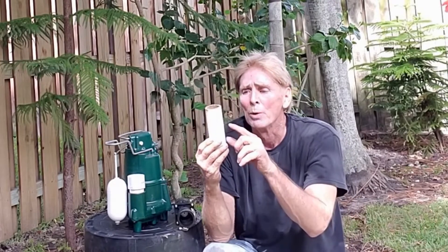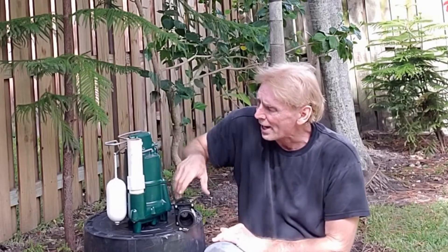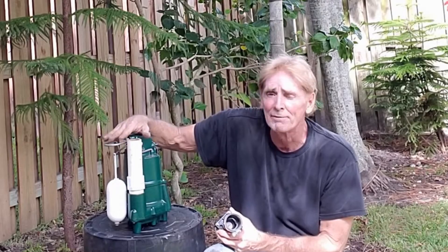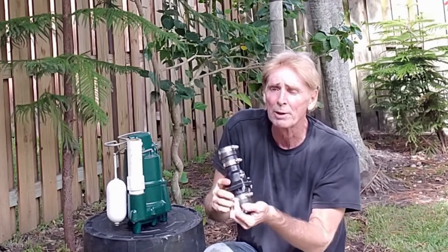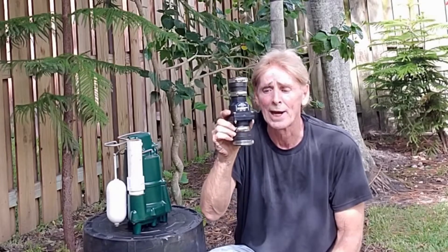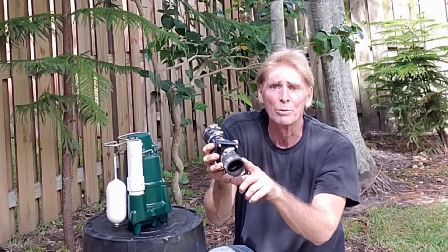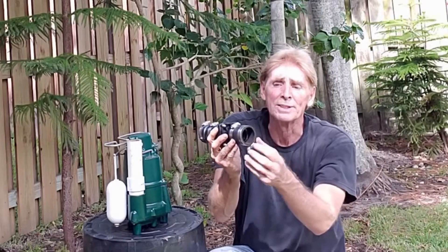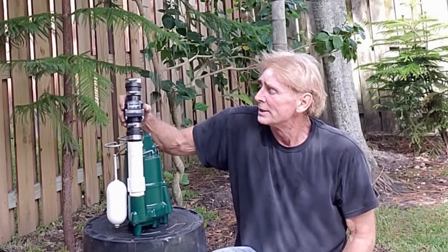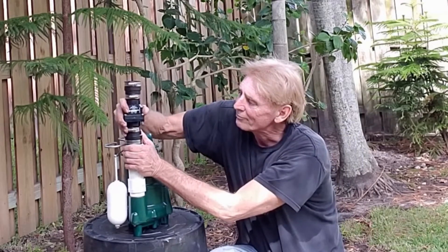Next you need a piece of inch and a half PVC — we call this a riser. This riser is just going to send things up a little higher than the protection bar. We want to make sure we get above that protection bar, then we're going to put on a check valve. A check valve only allows water to flow one direction and it's held together with no-hub stainless steel clamps — works really well, this thing will last a lifetime.